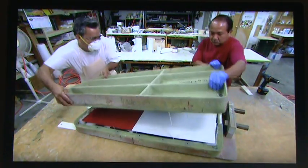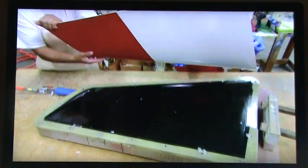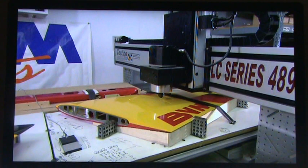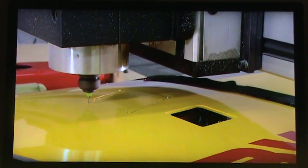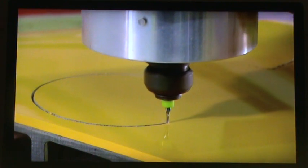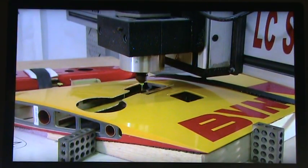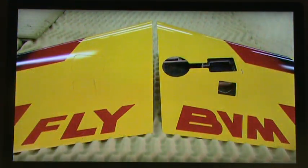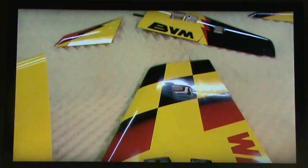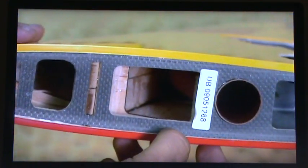They bolt the molds together and set the assembly aside to allow the epoxy to cure. After a few hours, they extract the wing — its artwork nicely transferred from the inside surface of the mold. Machinery then cuts holes in the wing for installing landing gear and motors called servos. This router is computer-programmed to make perfect cuts without damaging the internal framework, because just a fraction of an inch off would destroy the carefully crafted wing.